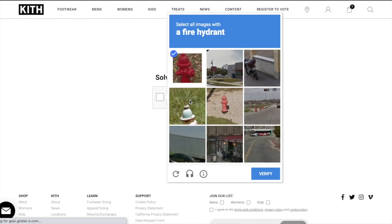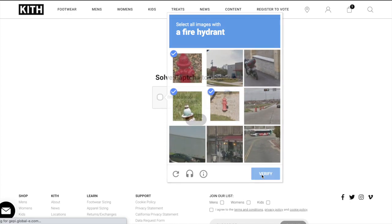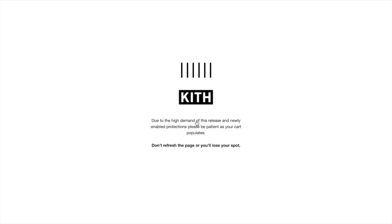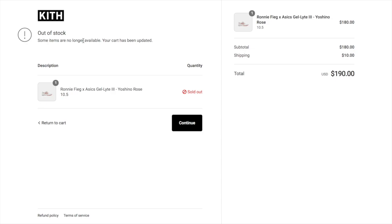Alright, let's hop in to this live cop. We got the captcha — hydrants, let's go! Alright guys, we are in line for the rose colorway. This is my first live cop so I didn't talk through the very beginning, plus I gotta blur and edit some of that out — I can't let my information be leaked. I'll get back to you guys on whether we got the product or not.